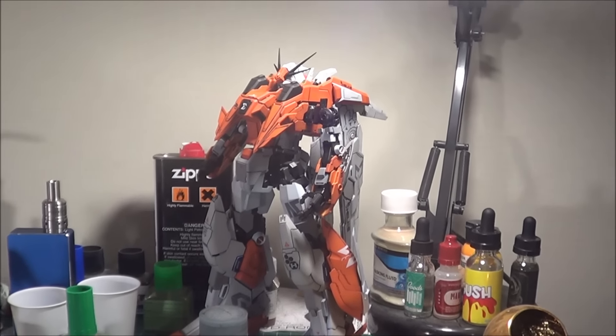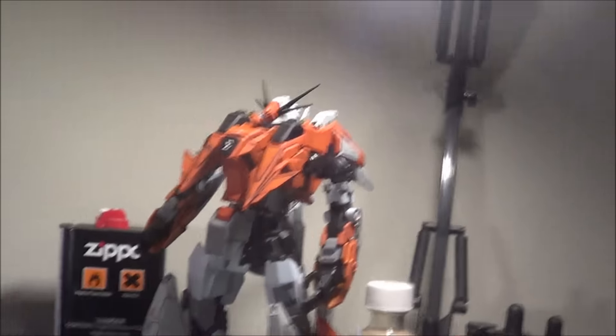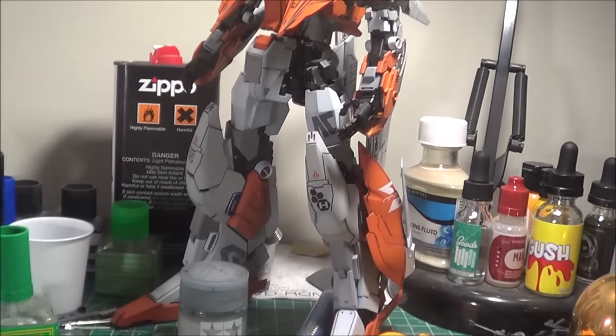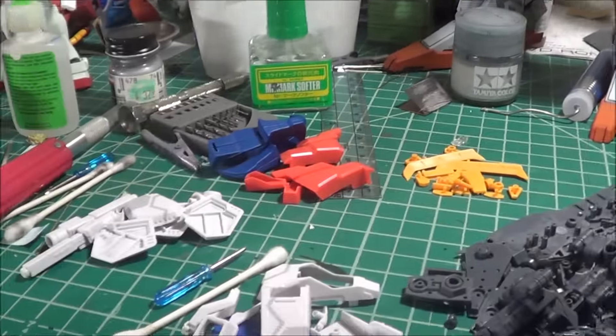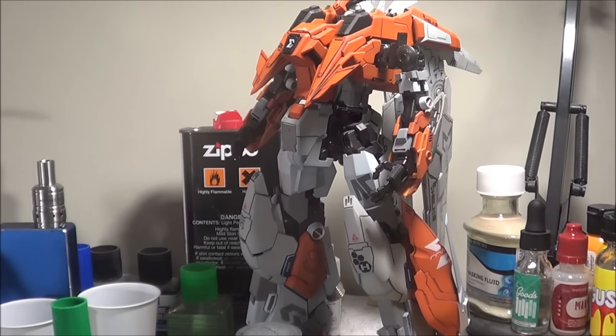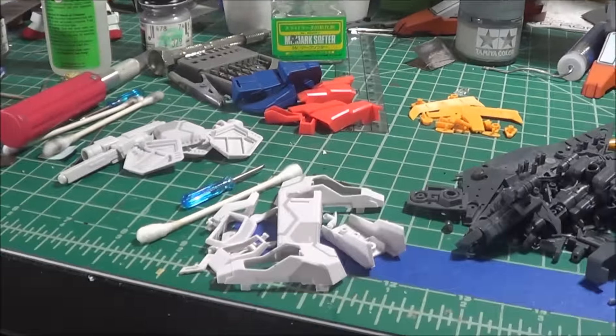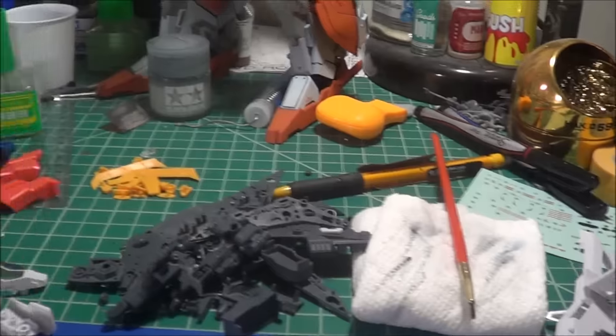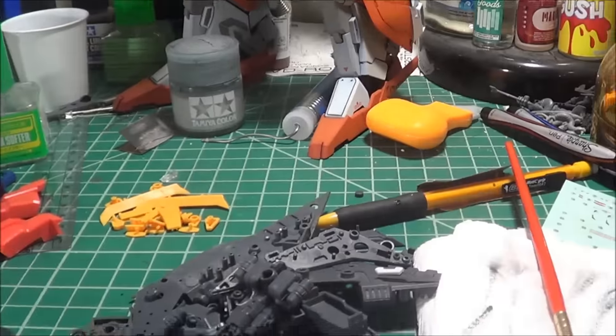Hey guys, it's Justin again with another work in progress for the 1-100 MechaniCore XurStore. This is where it stands right now. We are at the end of the tunnel. The main body of the mobile suit is almost finished. Basically what I've got left is the shoulders, the skirts, the shield, and the sword.